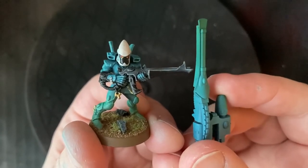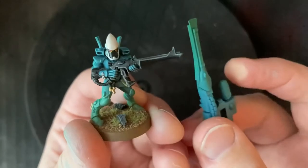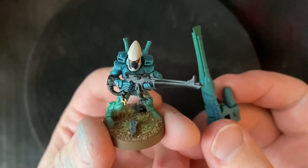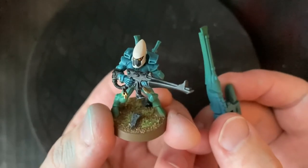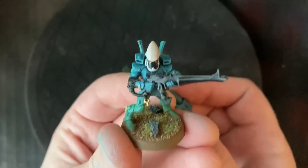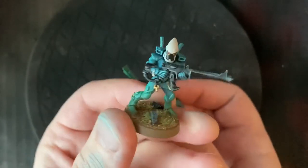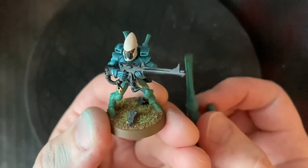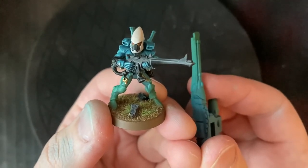That is it — just a really quick tutorial to show you how this effect is achieved. I hope you enjoyed it. If you did, please like, comment, subscribe, follow, all that good stuff. Check out the Eldar versus Black Legion Battle Report where these guys feature, because I've got a lot of different units in there and you can see how I've applied this effect to a whole army of Craftworld Eldar. Thanks very much for watching and have a good one. Bye.